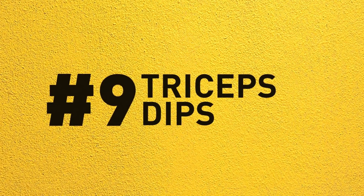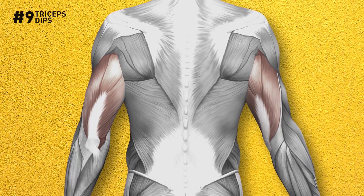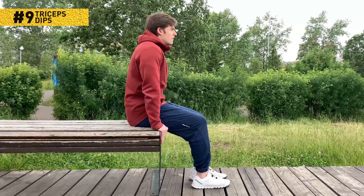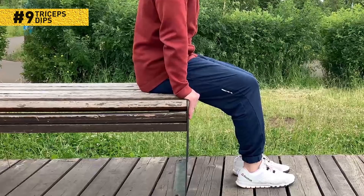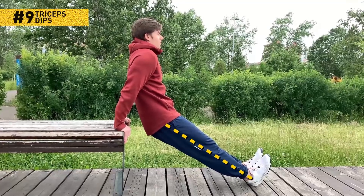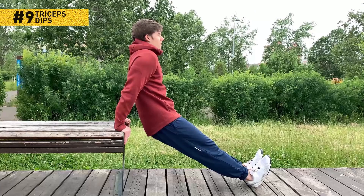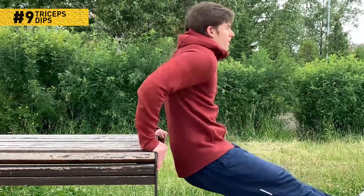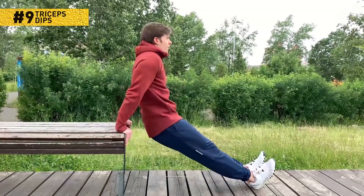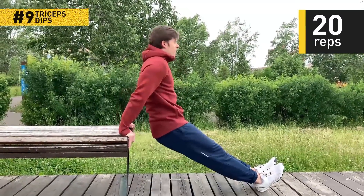Number 9: Tricep dips. This is the final exercise of the workout. You're going to need a couch, a chair, or any elevated surface to power up your triceps. Sit on the couch and place your hands at your sides, holding on to the edge tightly with your fingers. Slide down from the couch and prop yourself on your heels. Keep your legs straight and your hands on the edge, making sure your elbows are straight as well as your entire body from the shoulders down. Now bend your elbows at a right angle and push yourself back up. 20 reps and you're done. Nice job!